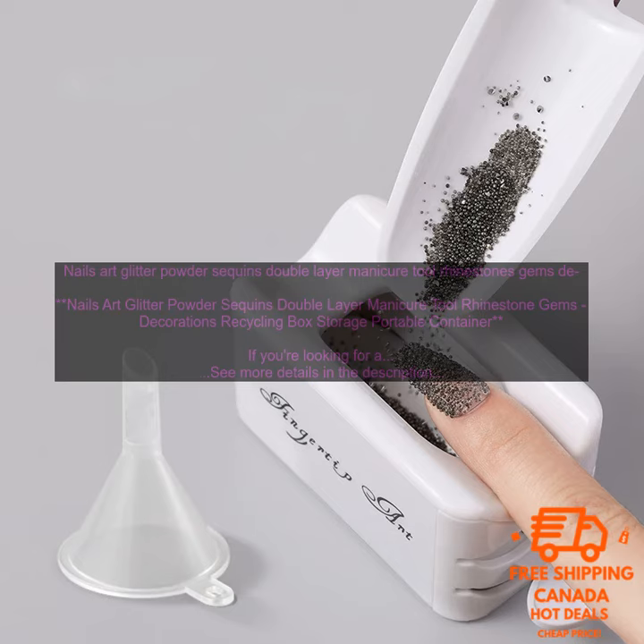Here are some tips for using this product. To avoid making a mess, work over a piece of paper or in a small container. Use a small brush to apply the glitter, sequins, and rhinestones to your nails. You can also use the glitter, sequins, and rhinestones to decorate other projects, such as scrapbooking, jewelry making, or gift wrapping.